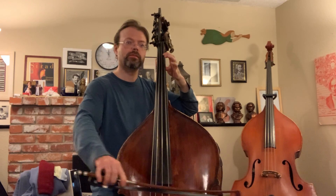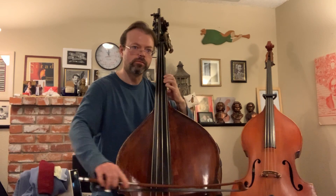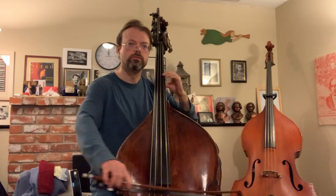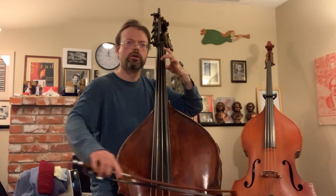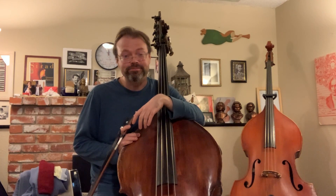Raised going up, and lowered coming down. One more time. Thanks so much for watching, and in the next video we will go over the etude. We'll see you next time.